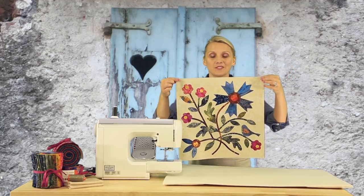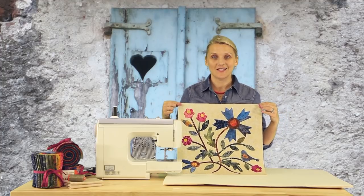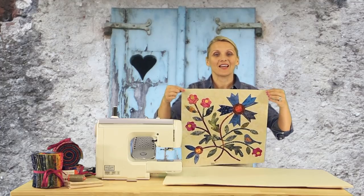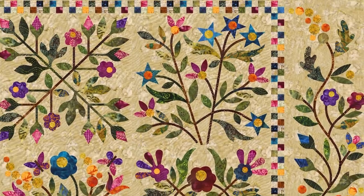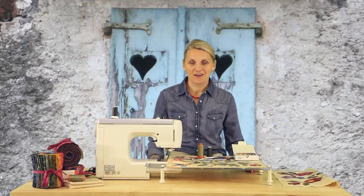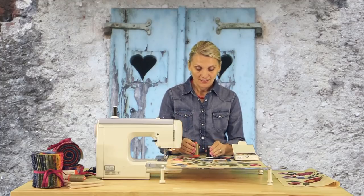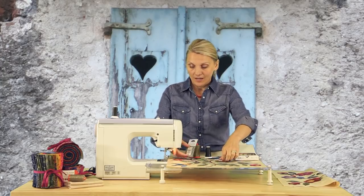Our block is completely fused in place and now ready for the next step — zigzag around the edges. It's time to stitch around our applique. We're going to use cotton thread in the bobbin, nylon invisible thread on top, and a needle in our sewing machine.